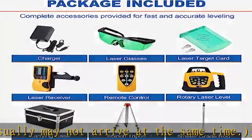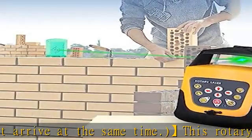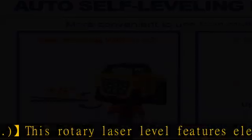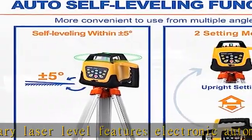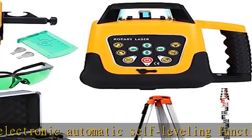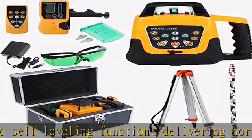The green laser beam is brighter and more visible than red beams under sunlight, making leveling tasks fast and accurate. Equipped with a remote controller for one-person operation, it can be controlled within 30m indoors or 15m outdoors.